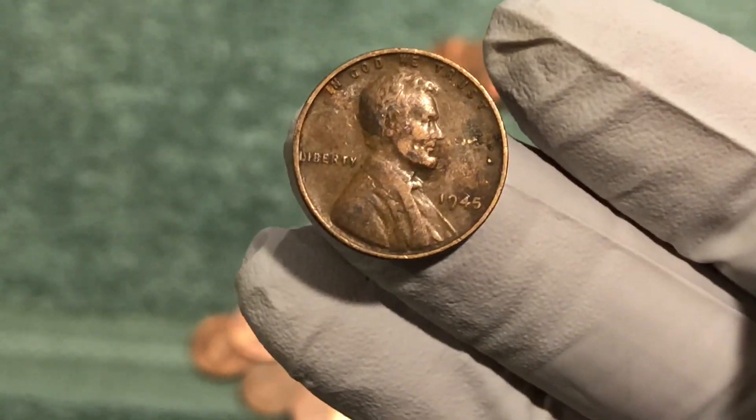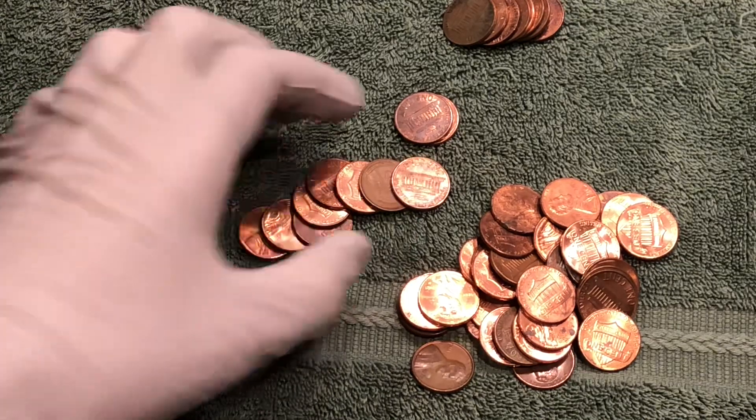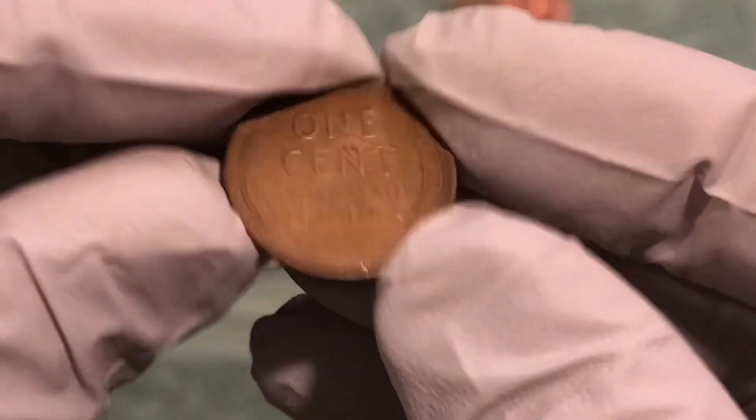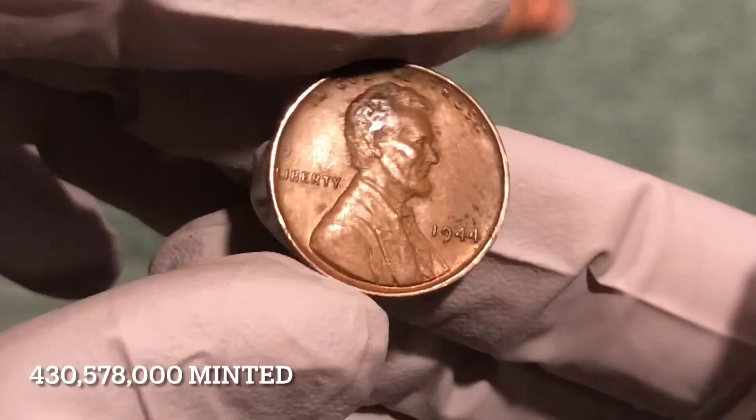This is shaping up to be an awesome box — we're only in roll number nine. Next roll, next wheat penny: pretty nice shape, 1944 Philadelphia.